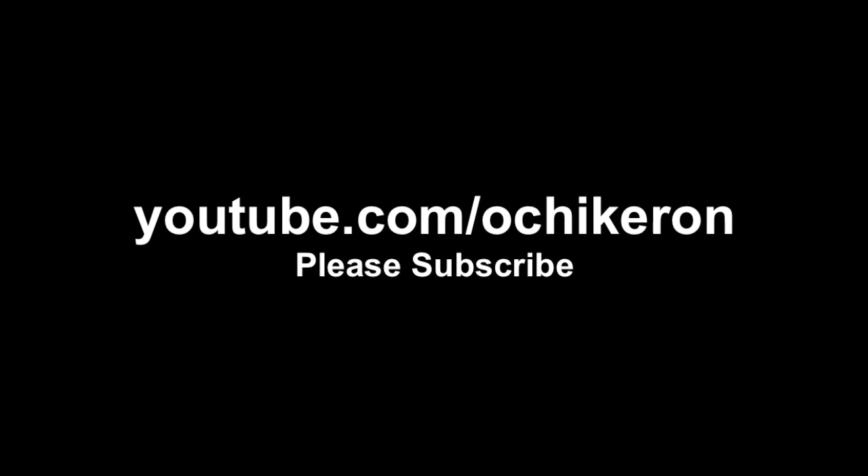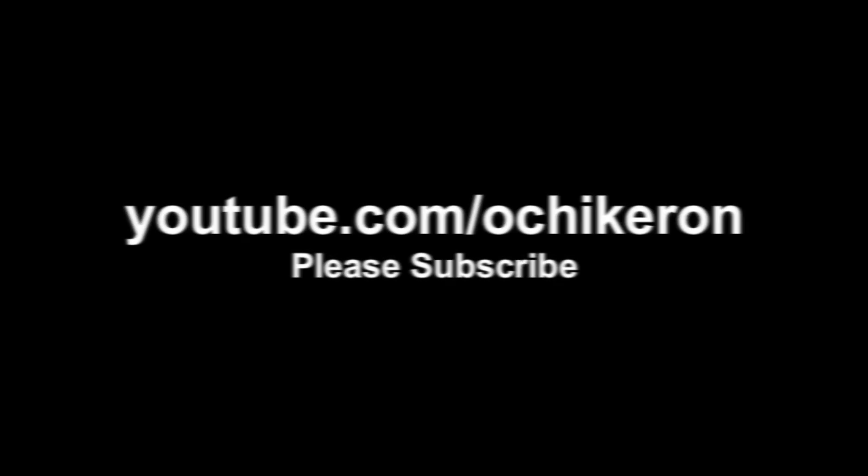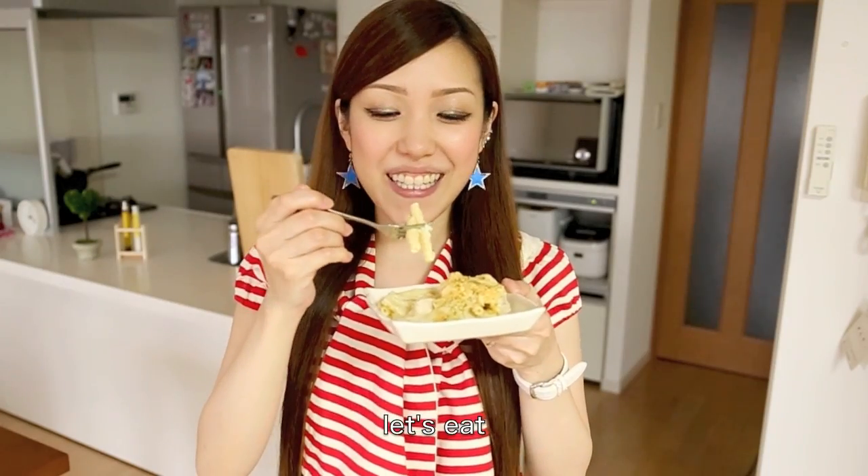Thanks for watching, I hope you enjoyed this tutorial.